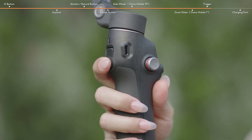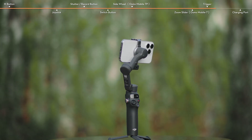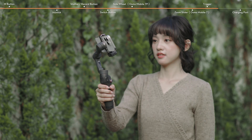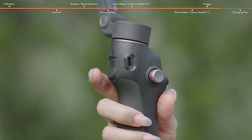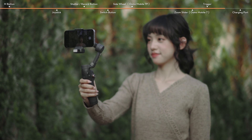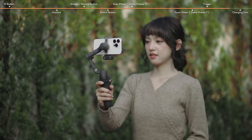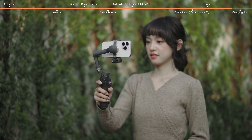Press the trigger once to enable ActiveTrack. Press the trigger twice to recenter the gimbal. Press the trigger three times to rotate the phone 180 degrees in the horizontal plane. Press and hold the trigger to enter lock mode, and release to exit.